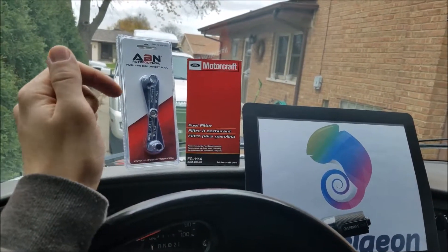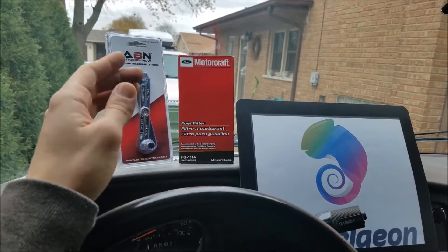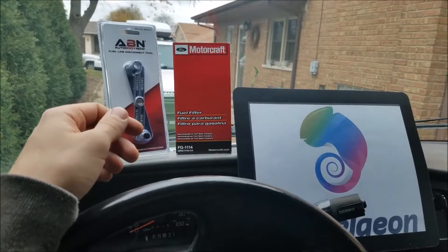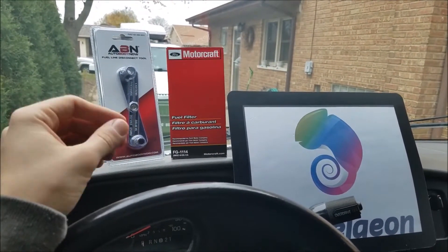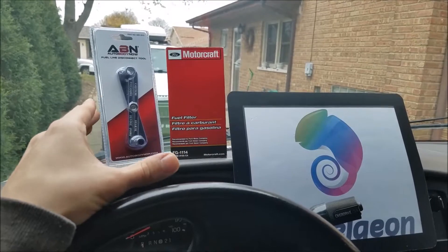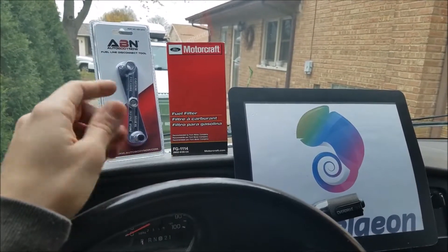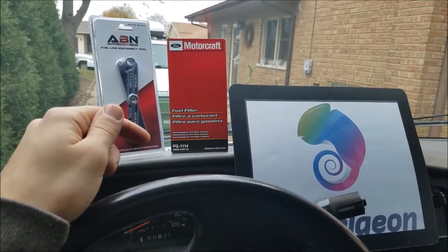Before we go any further, there are going to be links in the description below for the most affordable fuel filter for your car. In this case, we're doing a Ford Econoline E150 — it's a 2000. Amazon and eBay also have amazing tools to make sure that the fuel filter actually fits for your year, make, and model. Be sure to check out the link in the description below for the most affordable filters.